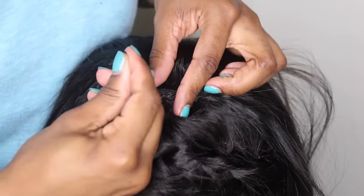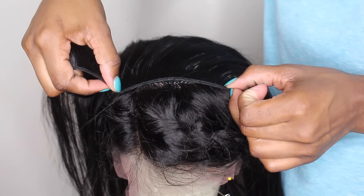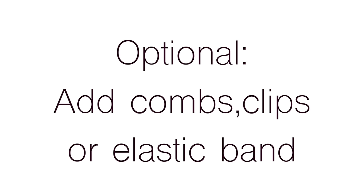I want to show you guys: if you were to do it the other way, you can see right there where that track lays — if you part your hair back you will see it. Doing it this way you won't have that issue, I promise. I went ahead and added my elastic band and tried the wig on — it fits pretty good. You can add combs and whatever you need to make sure your wig fits.